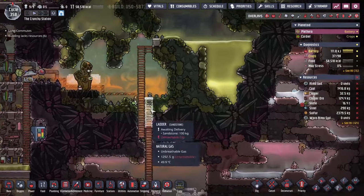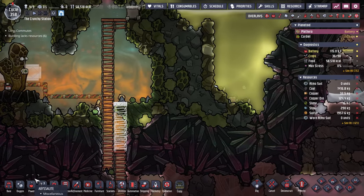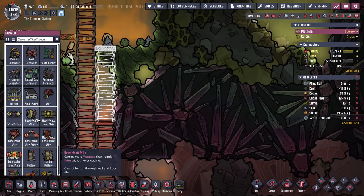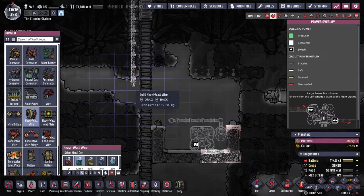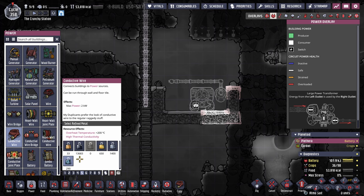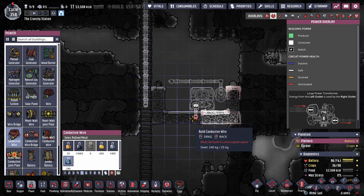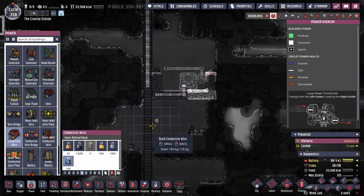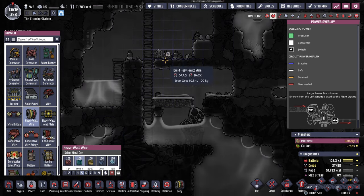There are some important things to note. We need more heavy wire to continue to come down this way. We're actually going to have to use iron because we're out of that resource. His stuff was set up with just standard conductive wiring here and I will use steel for that, so it's unfortunate that I'm going to have to transform that over. But in the meantime, I do need the heavy wire to go down a little bit more.